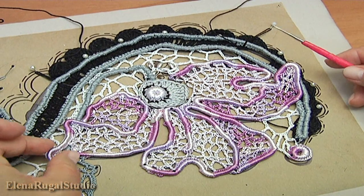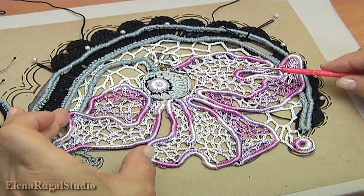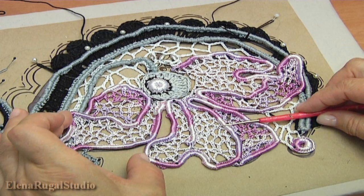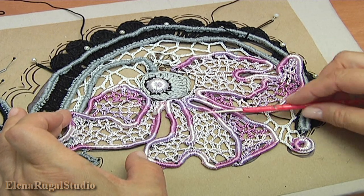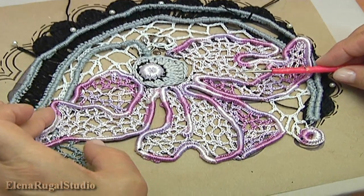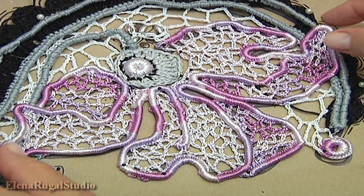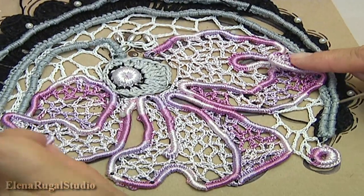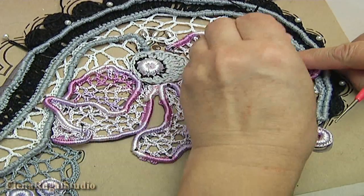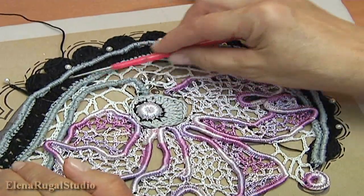Continue the work. As you can see I have already done the haptic mesh in some places. I used different colors of yarn — pink and variegated yarn. Now I will show you how to make the haptic mesh. After we have done the haptic mesh, I pin my petals. Next stage you should fill up our leaf.